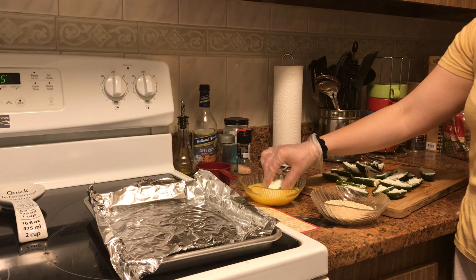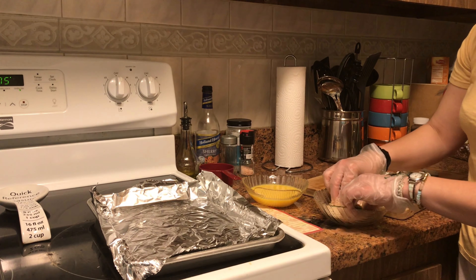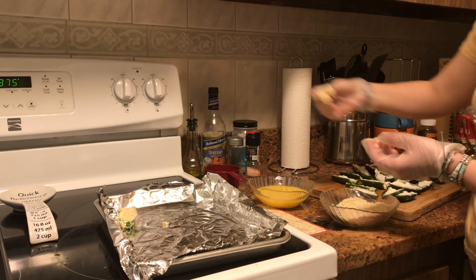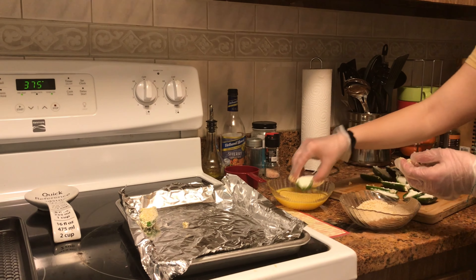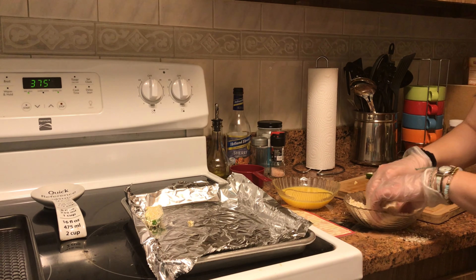You're going to take your jalapeño, dip it in an egg wash of lightly battered eggs, take some bread crumbs, roll it around to make sure it's fully covered, and then place it on your sheet pan. Repeat this process until you've covered all of your jalapeño poppers.